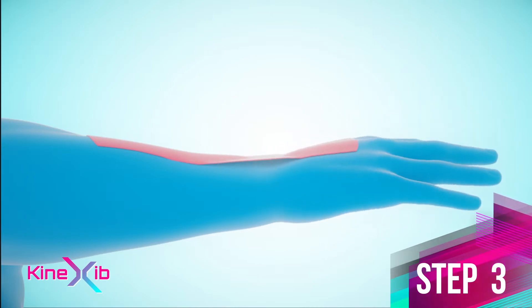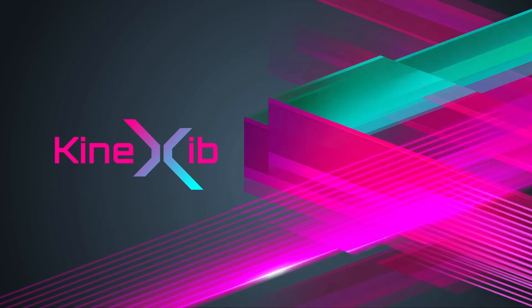Step 3: straighten your hand and apply the tape throughout the length. Thank you for choosing Kinesiology Tape's Kinex Zeeb.